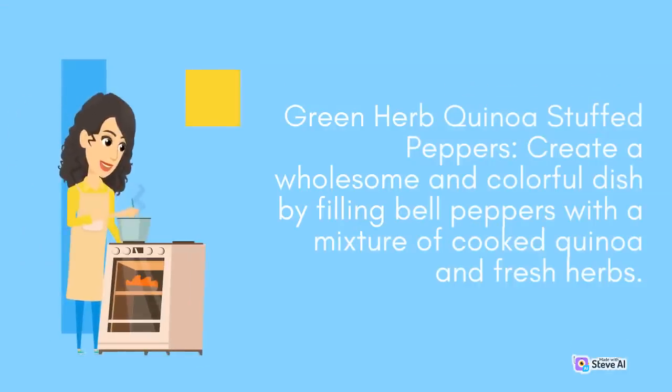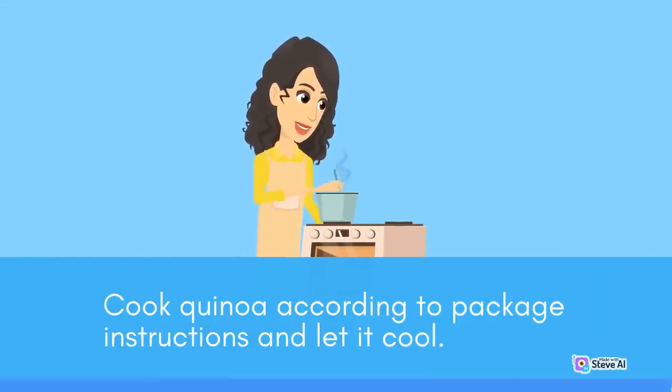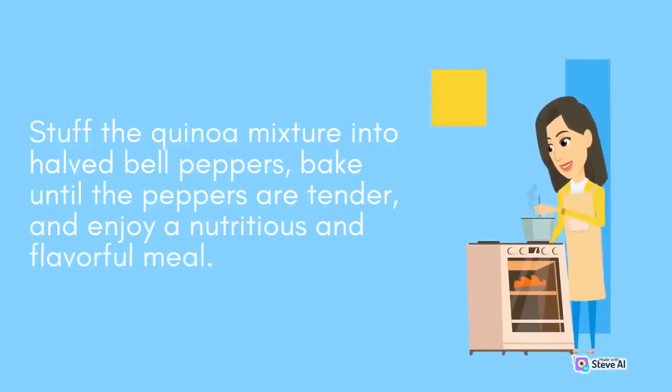Green Herb Quinoa Stuffed Peppers: Create a wholesome and colorful dish by filling bell peppers with a mixture of cooked quinoa and fresh herbs. Cook quinoa according to package instructions and let it cool. Mix in a generous amount of chopped herbs such as cilantro, basil, or dill, along with diced vegetables like tomatoes, corn, and onions. Stuff the quinoa mixture into half bell peppers, bake until the peppers are tender, and enjoy a nutritious and flavorful meal.